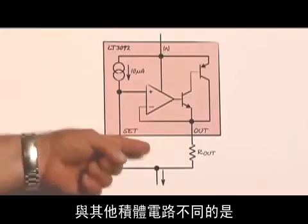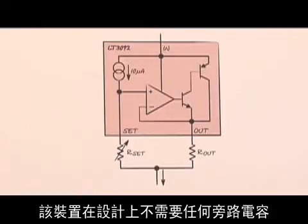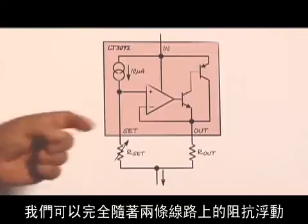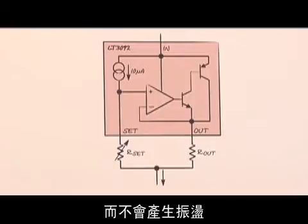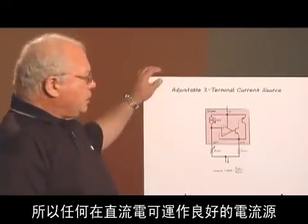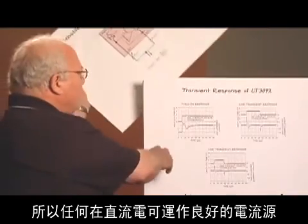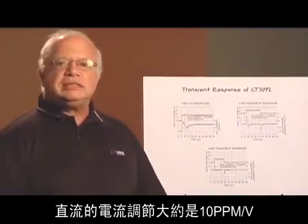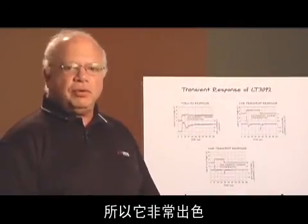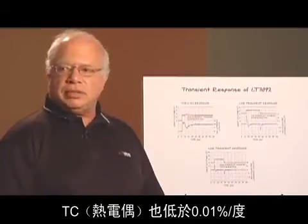The device is designed not to need any bypass capacitors, unlike other integrated circuits. We can operate this fully floating with impedance in both lines and it doesn't oscillate. Any current source that's good at DC should also have pretty reasonable AC performance as well. The current regulation at DC is about 10 ppm per volt, so it's excellent, and the temperature coefficient is under 0.01% per degree.